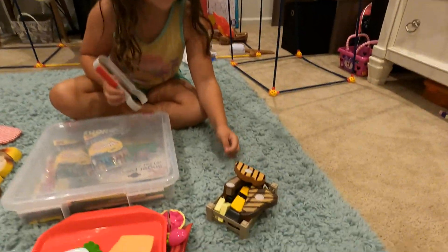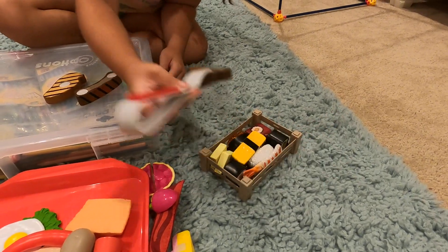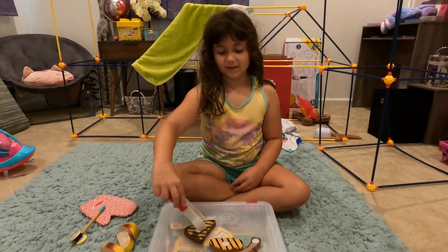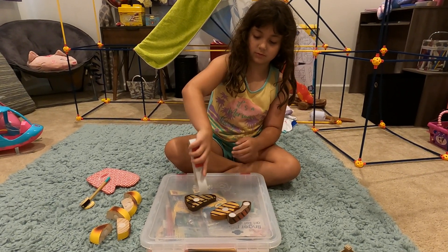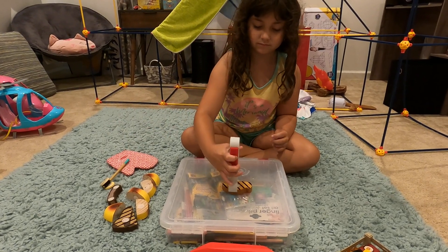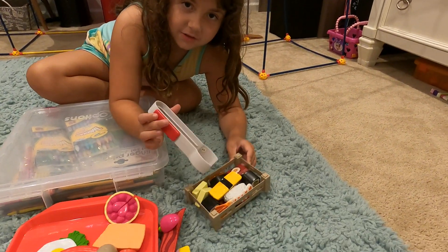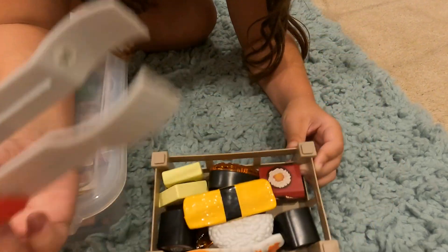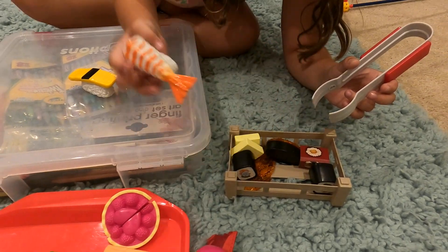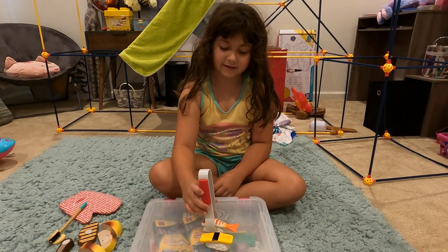And then last but not least we've got a diddum. Okay, next we have got some sushi here as you guys can see. We're gonna get this giant sushi right here and this sushi right here — we're gonna cook them nice and neat. Okay, they're done!